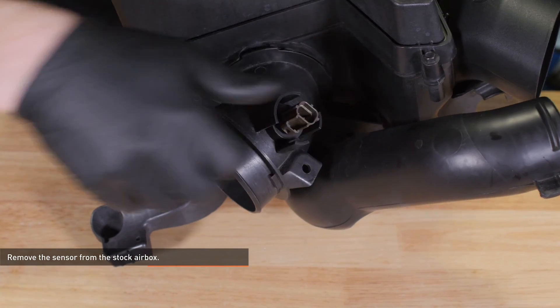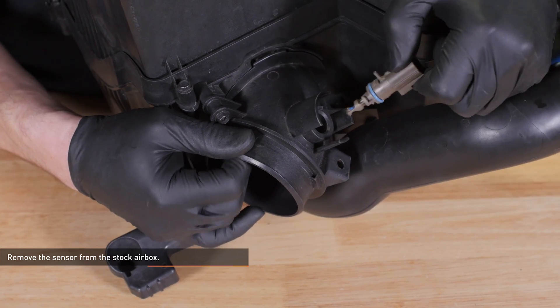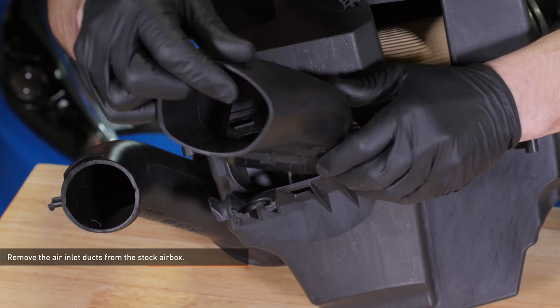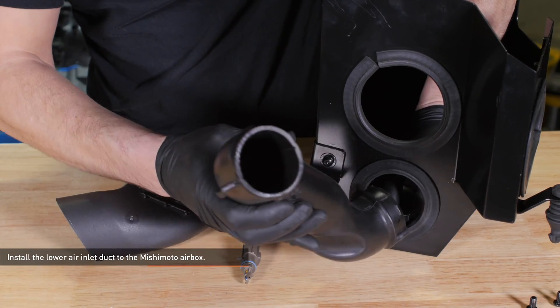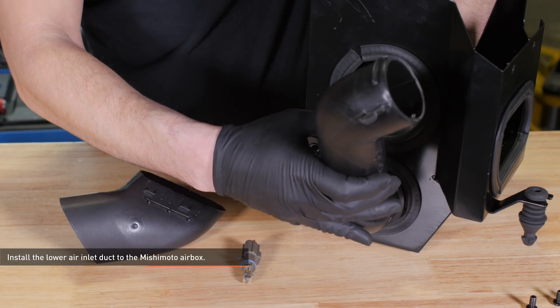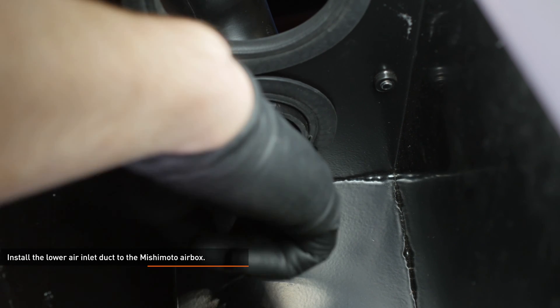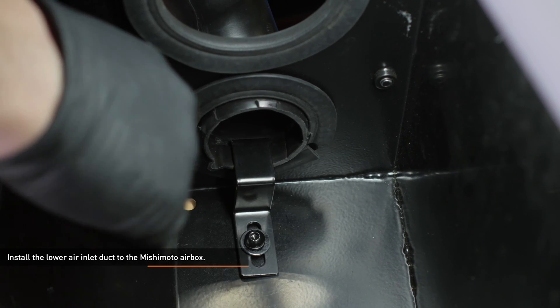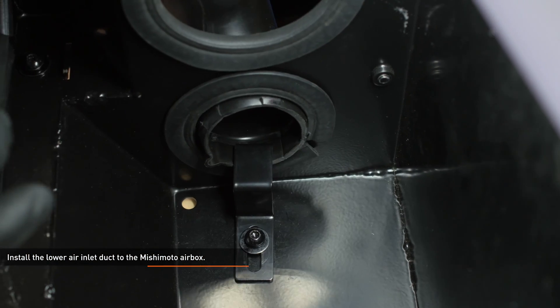Remove the rubber mounting peg from the stock air box and transfer it to the Mishimoto air box. Remove the sensor from the stock air box by twisting it counter-clockwise 90 degrees and pulling it straight out. Remove the air inlet ducts from the stock air box. Install the lower air inlet duct to the Mishimoto air box — lift the bracket you installed earlier and slide the inlet duct into the air box. Position the bracket so the tab sits inside the groove on the air inlet duct, then snug the bolt by hand. We'll go back and adjust this later.